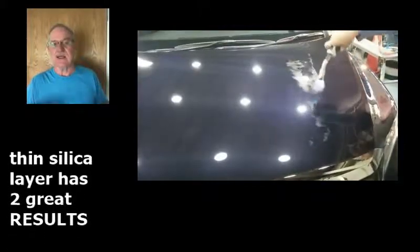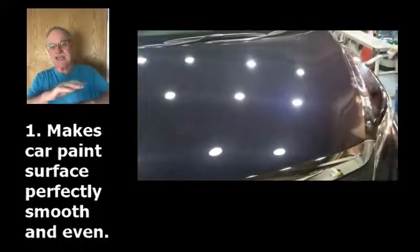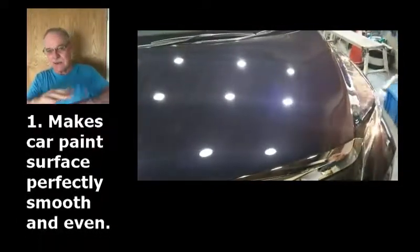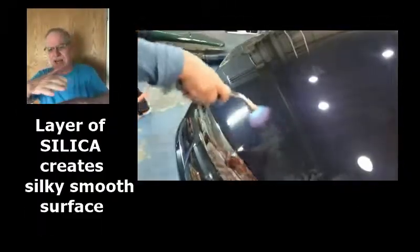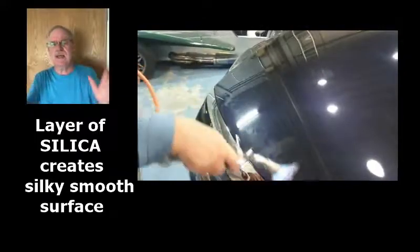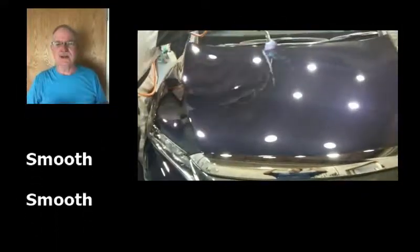Now, this does two things. First, it creates a silky smooth finish by filling in all the micro pores and all the blemishes. Now we have a layer of silky smooth silica on top of your clear coat. There's no little holes, no little blemishes — you have a smooth, smooth surface.